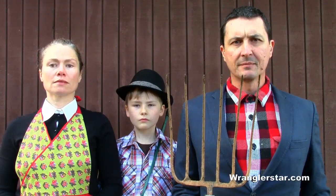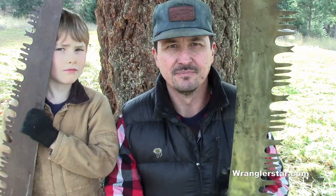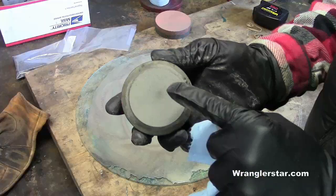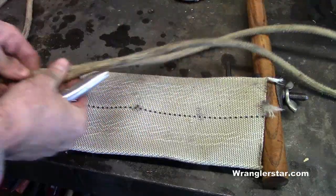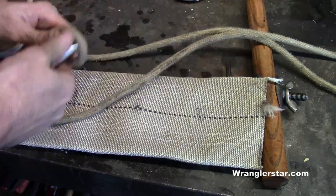This is modern homesteading. In today's video we're going to talk a little bit about crosscut saws. To secure our sheath to our saw, I'm going to use rope today. I'll cut about four pieces, about two feet long.